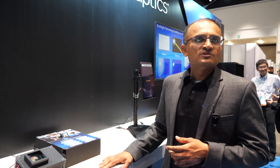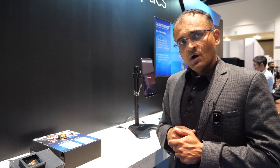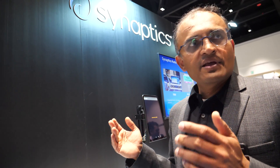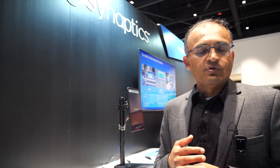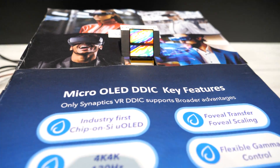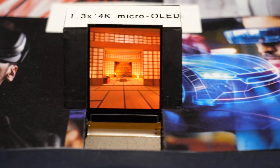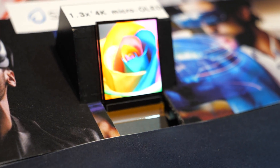Without revealing too much on prices, how much can people hope this will help bring the price down? It's significant — a multi-factor reduction. Maybe two times or three times cost down. It really depends on the size of the display. As we now see, we do need a slightly larger display to get a meaningful experience, so having a separate display driver mounted apart from the silicon backplane driving the micro OLED can save a significant amount of cost.